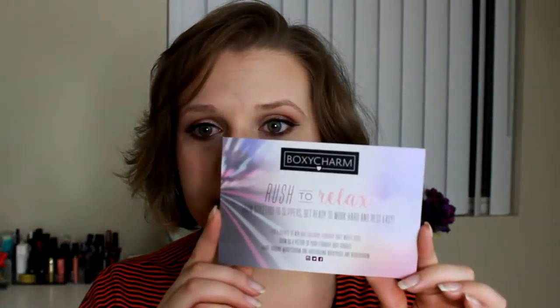So I'm loving this. When you open it up, this is the 'Rush to Relax' theme — from stilettos to slippers, get ready to work hard and rest easy. So that's the theme for this month's box.